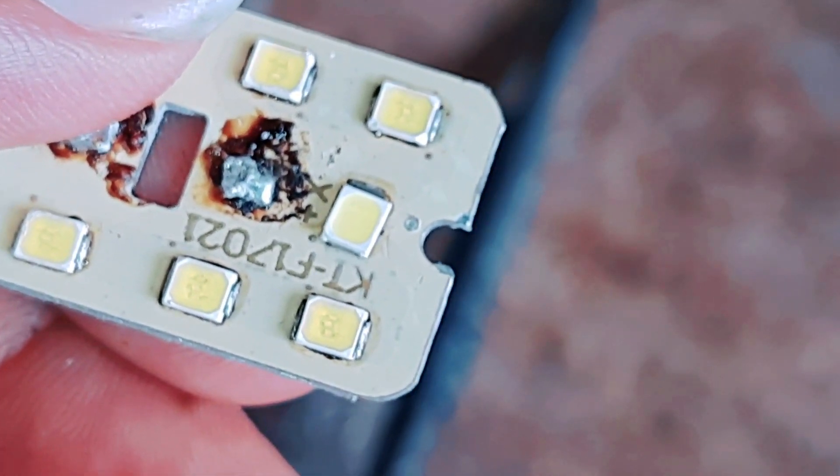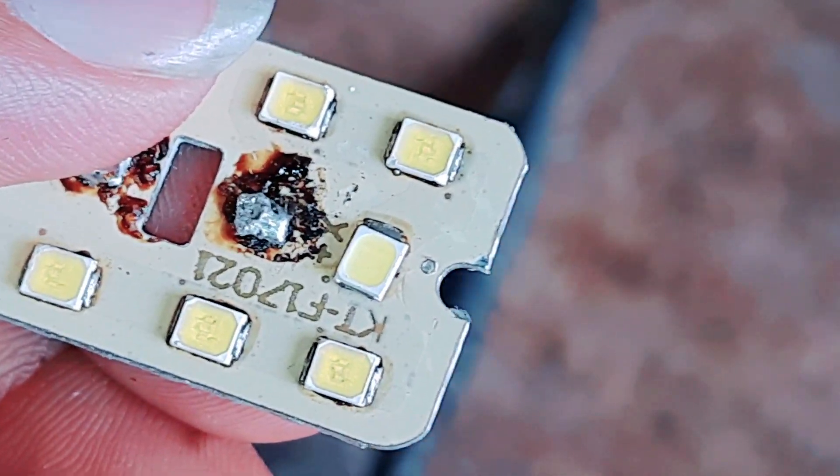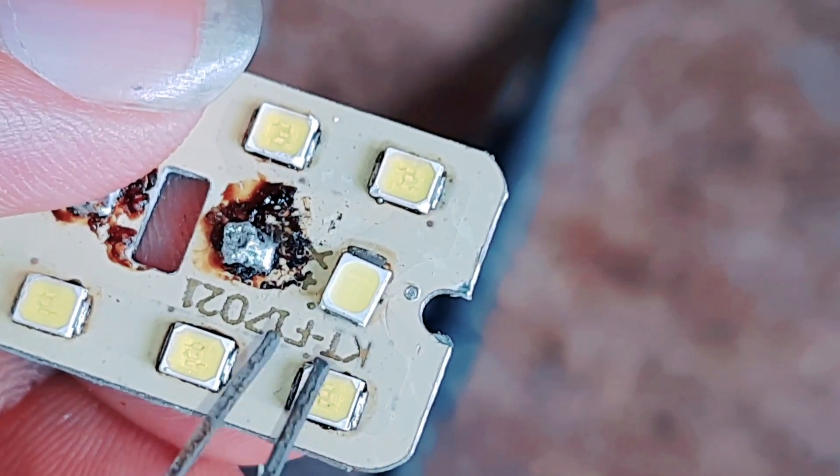Eliminate the heat. You can set the heat well.